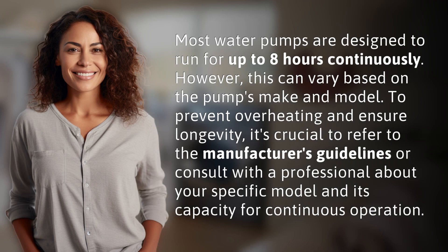Most water pumps are designed to run for up to eight hours continuously. However, this can vary based on the pump's make and model. To prevent overheating and ensure longevity, it's crucial to refer to the manufacturer's guidelines or consult with a professional about your specific model and its capacity for continuous operation.